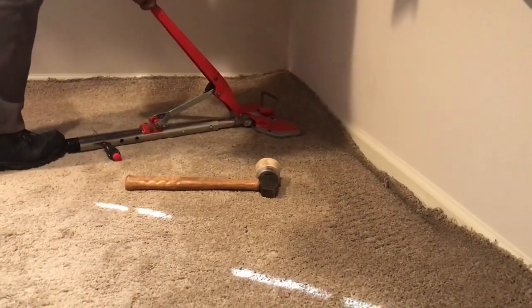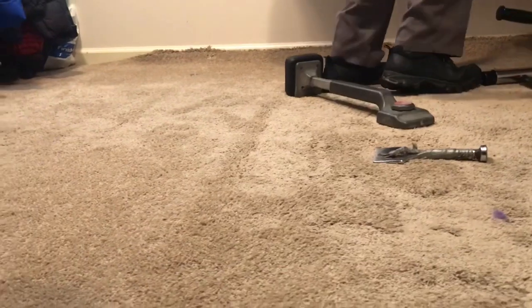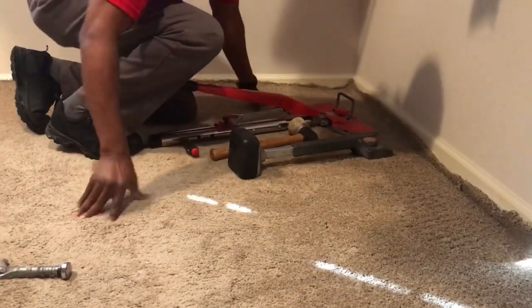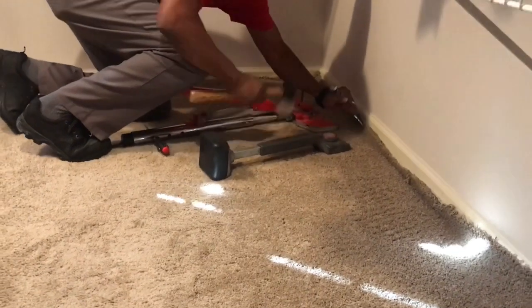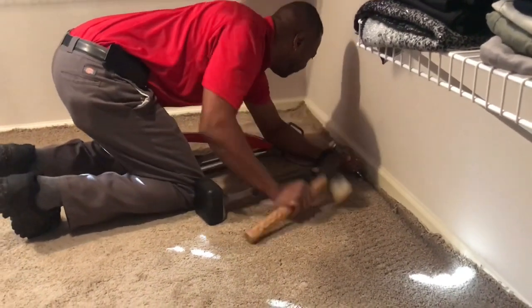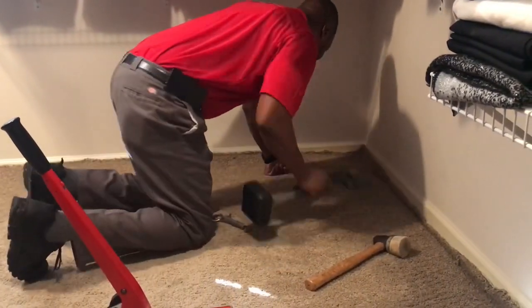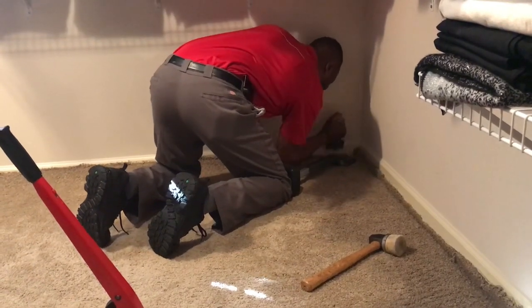And repeat the process. Lock it in. Always look at your work — look behind you, make sure the wrinkle is gone. Once you see that the wrinkle is gone, just repeat the process. Nice and tight here — I'm just going to kick it. Don't trim off much, tuck it.